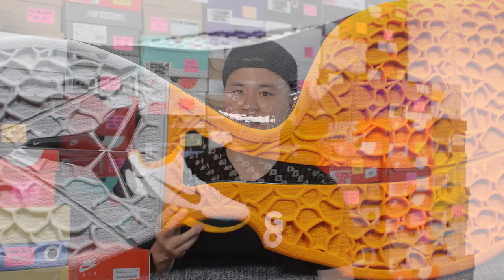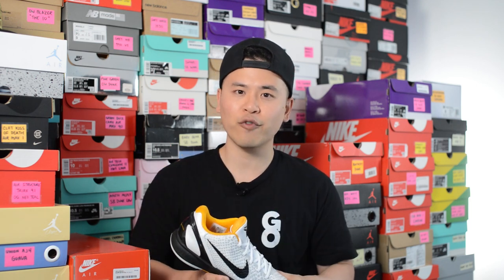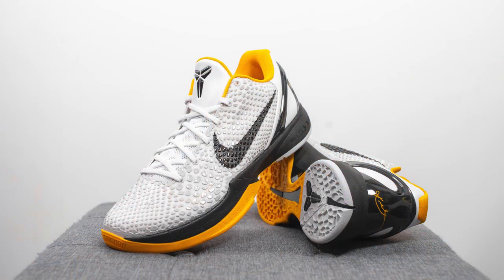For those wondering how these fit, I'm a true size 10 and slightly on the wider side, and I opted to go a half size up to a 10 and a half. These definitely run more on the snug side, so going up the half size gave my toes a little bit more room to breathe and I didn't feel as much pressure in the toe box area. I'd say whatever size you are in the Kobe 5, get that same size in this one. And if you've never worn a Kobe shoe before, I'd recommend going a half size up.